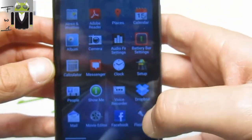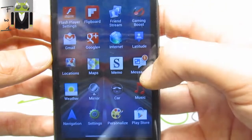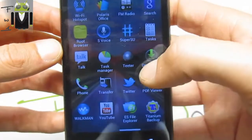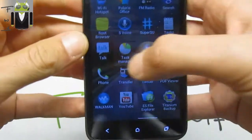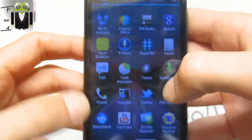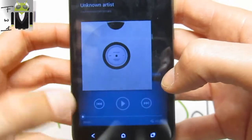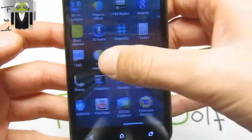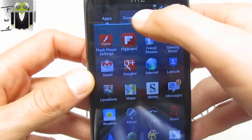We have Messenger Plus, Dropbox, Facebook, and different apps such as Google Plus, Messages, and the Play Store. We also get the Root Browser and the Task Manager. It's just so good to see these different user interfaces working together with a good user interface.